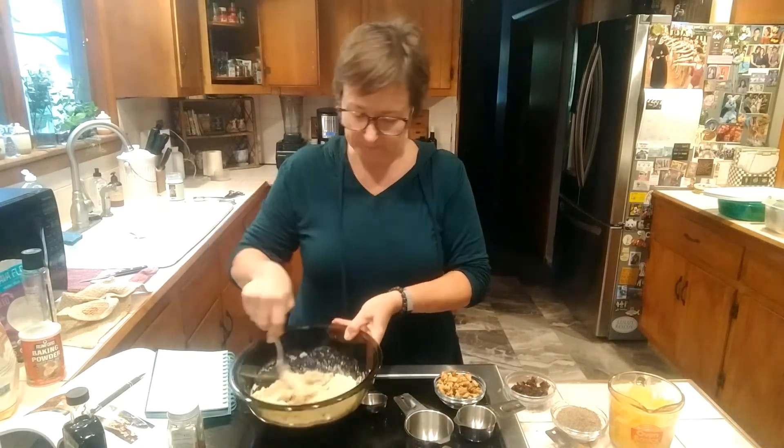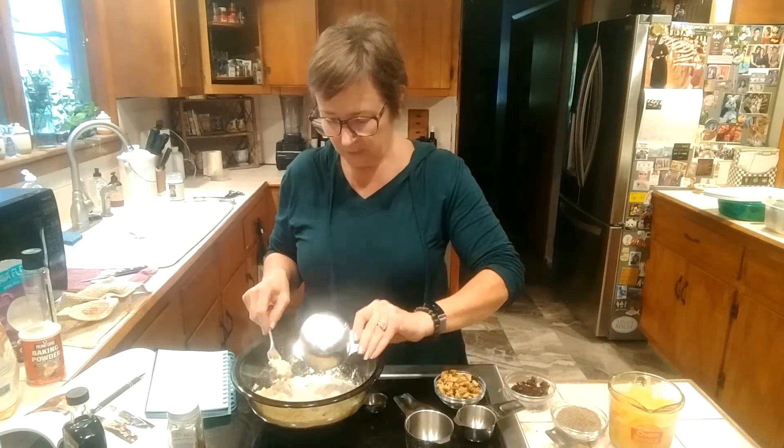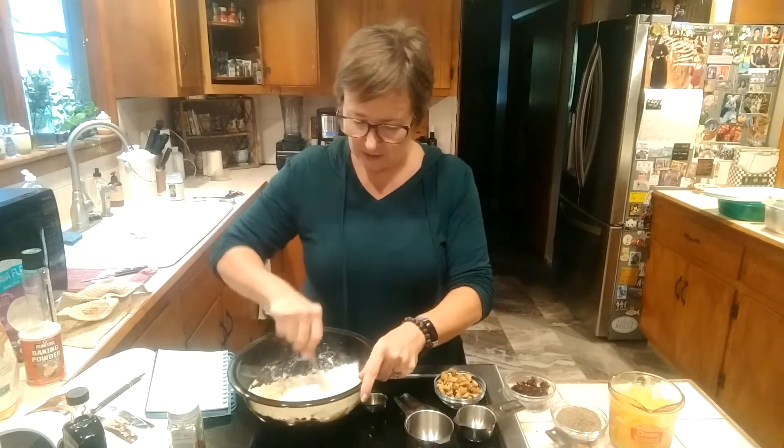It looks pretty good. Here comes the cassava flour — that's half a cup of cassava flour.